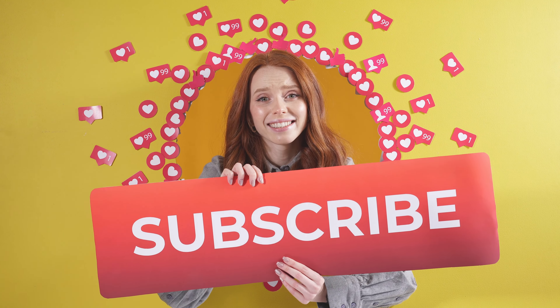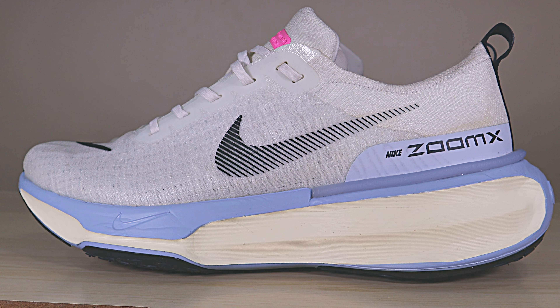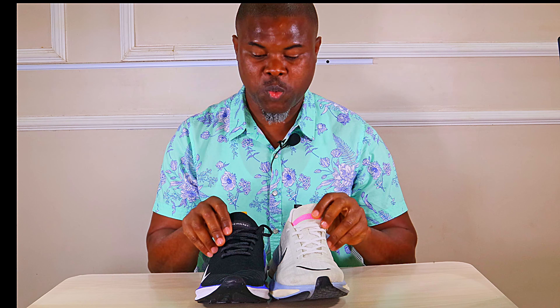Back to the review — looking at these two shoes, I think the Infinity 4 looks better now. Beauty is in the eyes of the beholder, you might think differently, but for me these are just awesome. Let's move on to the weight of these shoes.